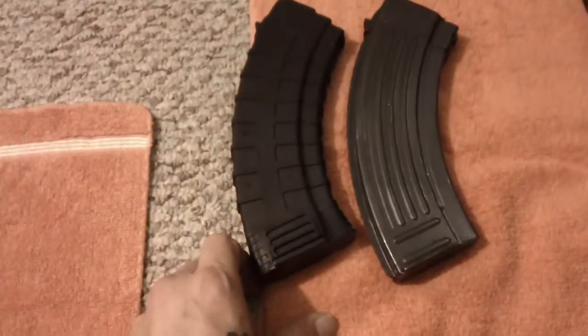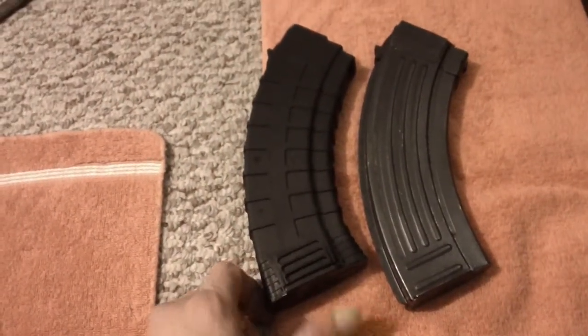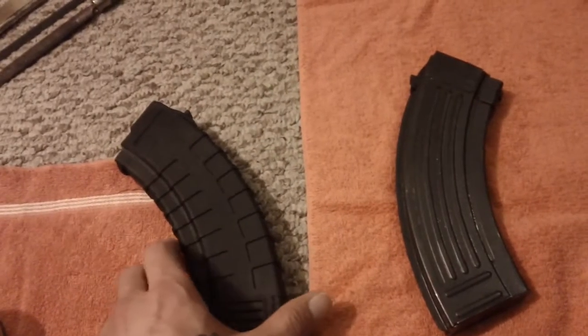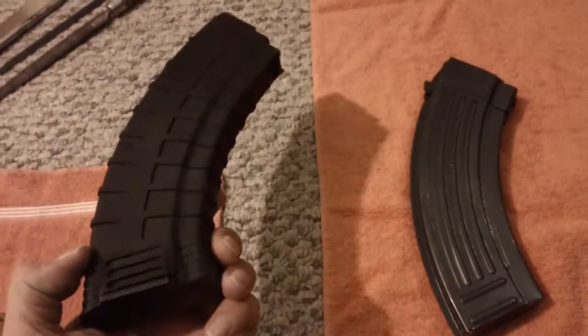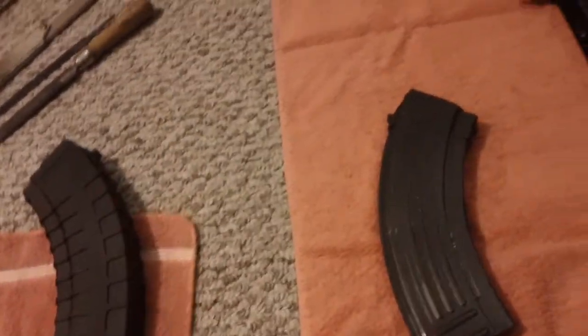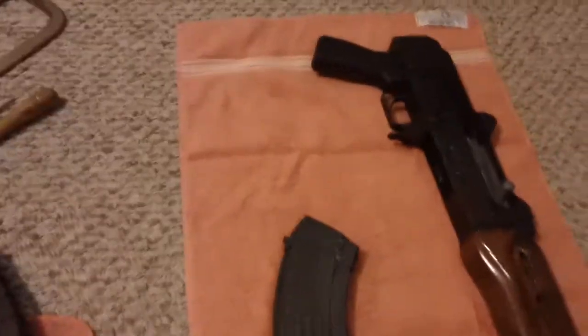I don't know why they felt the need to do that. I kind of felt chumped out on that, but whatever — some people swear by them. Anyway, on to the pistol.